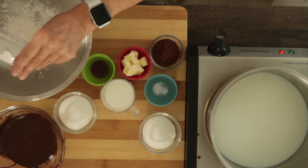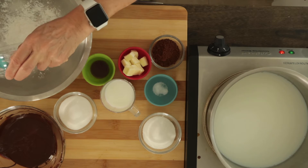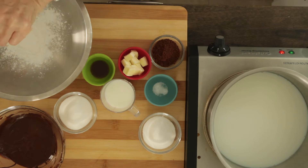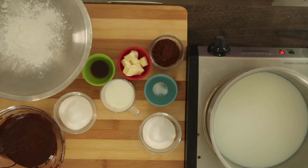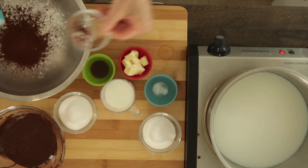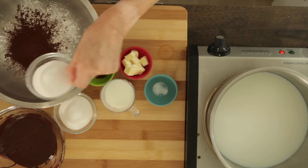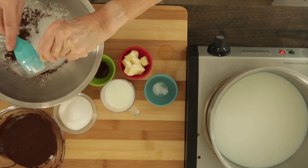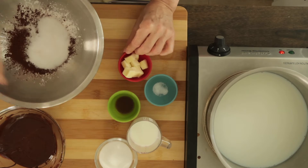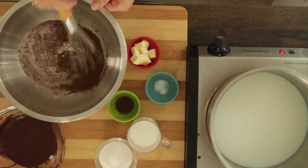Once your mise en place is assembled, in a medium bowl combine the cornstarch — make sure you get all of it, scrape the bowl — and then add the cocoa powder and one of the sugars. Take a whisk and whisk until the dry ingredients are well combined.